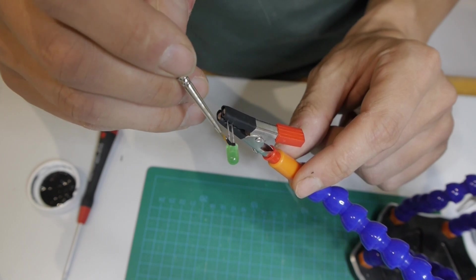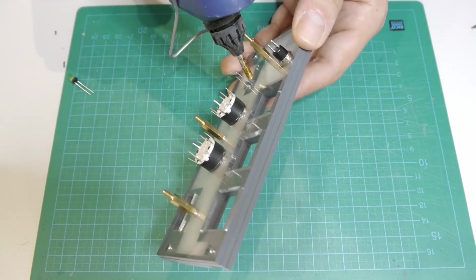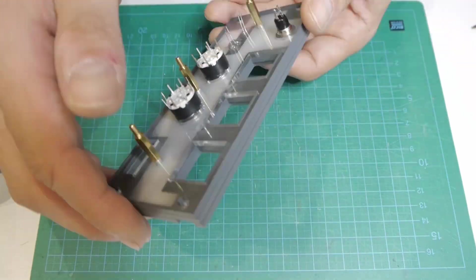To prevent the backlight from lighting up these LEDs I have lacquered the areas of the panel, and in addition I painted the bottom of the LEDs black.